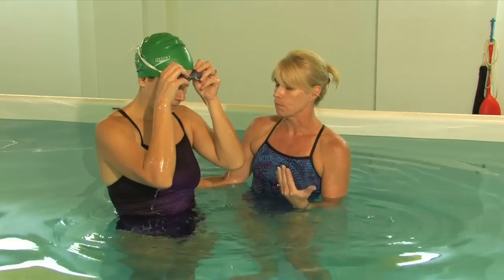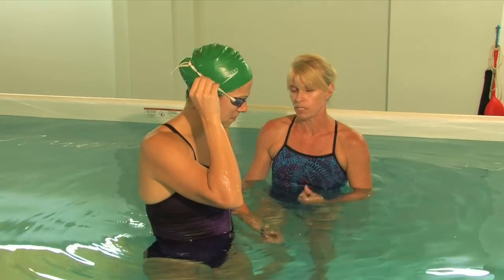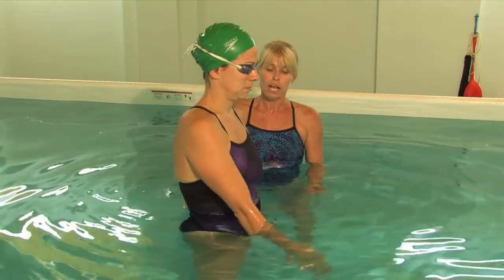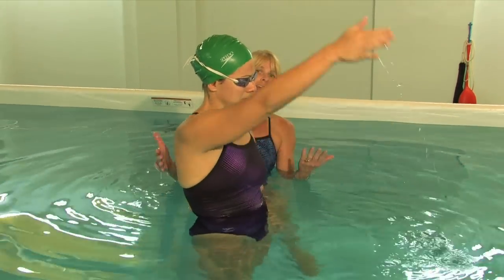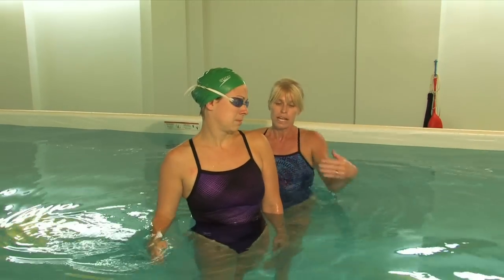I'm going to show you the drill that we like to use when we're working with people to put it all together, and it's the 1-2-3 drill. It helps you get your timing down and also helps you with rotations.